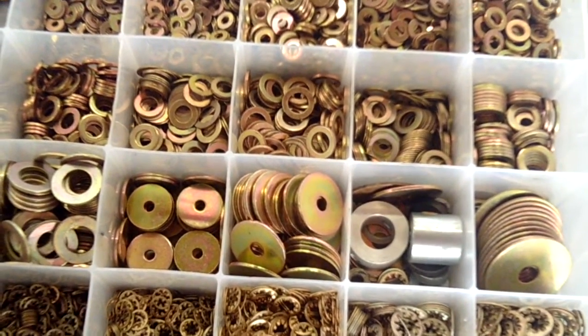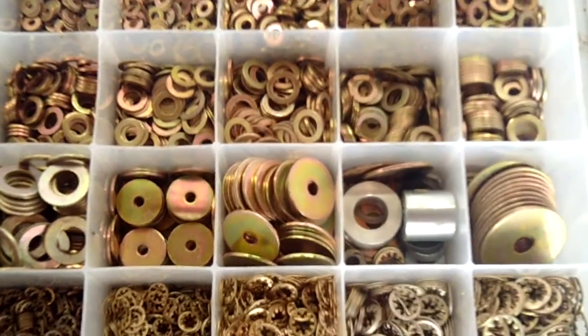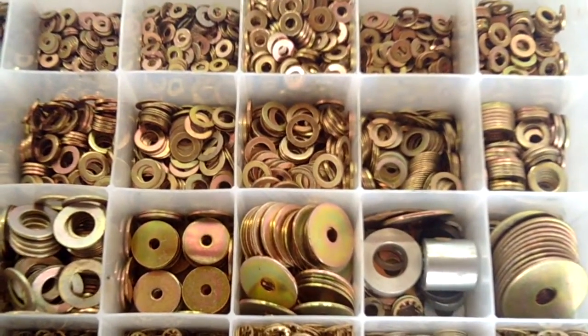Good morning, ladies and gentlemen, and welcome to Grumman Pilots YouTube channel, directly supporting the Grumman Pilots Association. This morning, I want to talk a little bit more about AN hardware, specifically the washers — the AN washers and the MS stars.